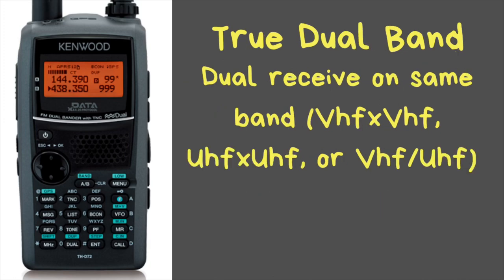This is a true dual band, dual receive radio. You can receive on VHF on both sides, UHF on both sides, or VHF on one and UHF on the other, and you will hear both bands at the same time. When you transmit, the band you do not have selected will automatically mute. This also means it has the cross-band repeat feature, which is nice for areas when you're out in the middle of nowhere and need a little extra range.